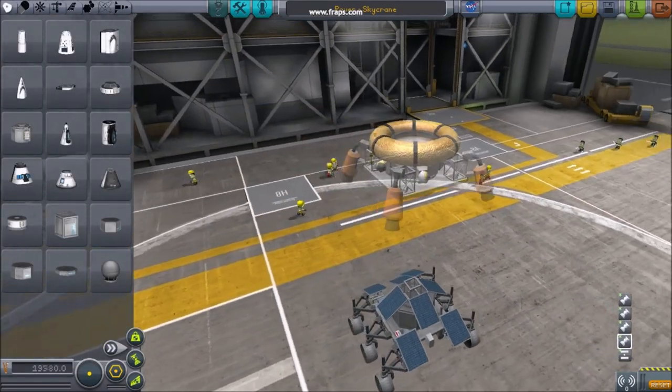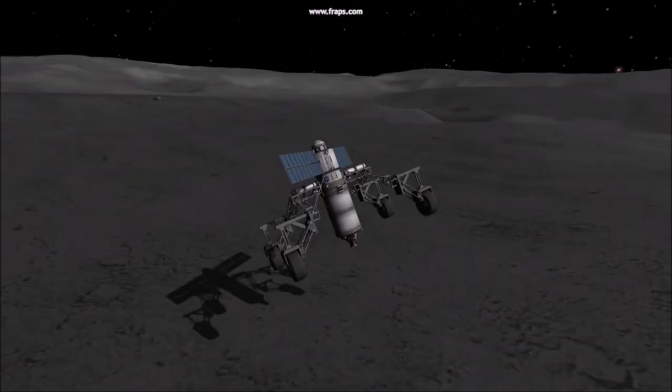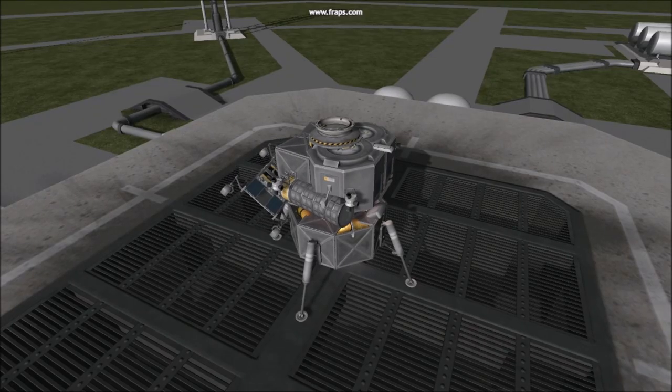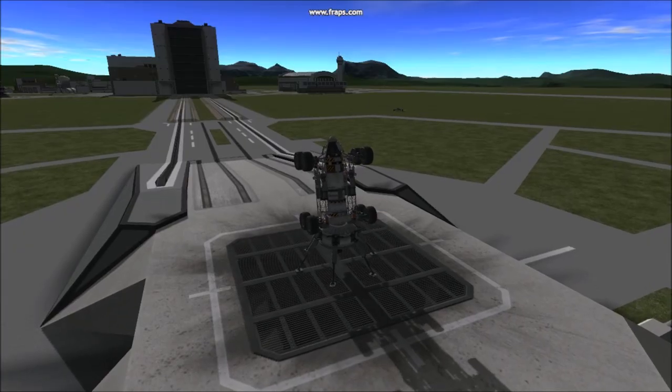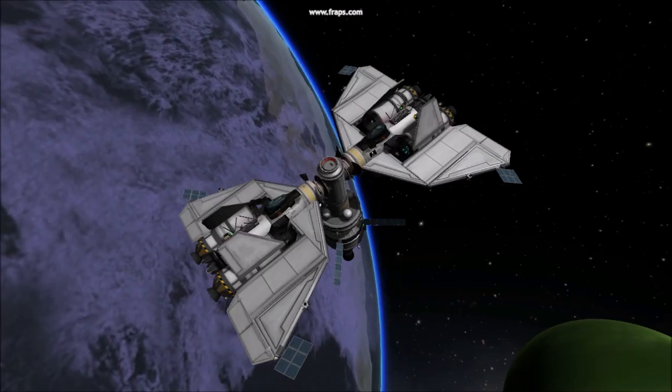Number five: delivery. From the beginning of construction, keep in mind how your rover will be delivered to the surface — whether mounted beneath or on top of a propulsion system, delivered with another vehicle, atop a delivery platform, or perhaps using its own propulsion.